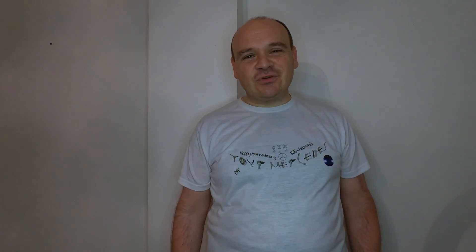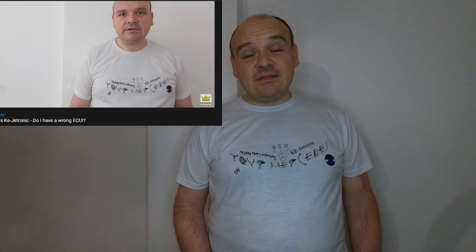I would like to thank this man, Nadim Vajahat, or however you spell the name. My dear, please thank you, my man, for your donation. That means a lot to me, and if any of my videos helped you repair your car, please hit the button Super Thanks.